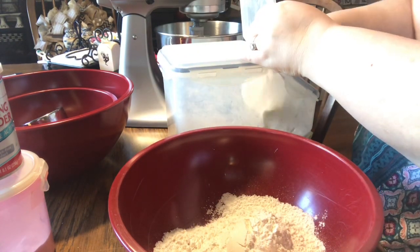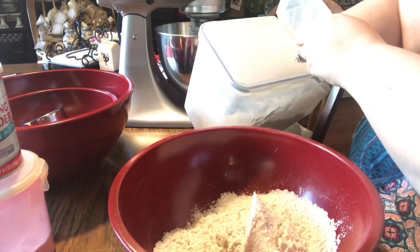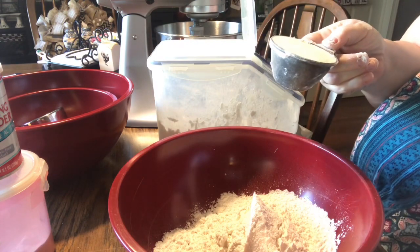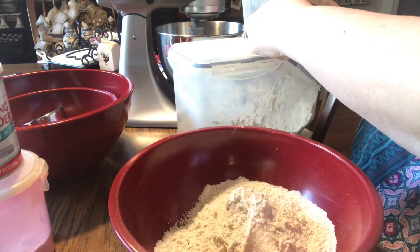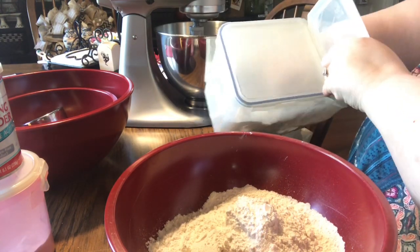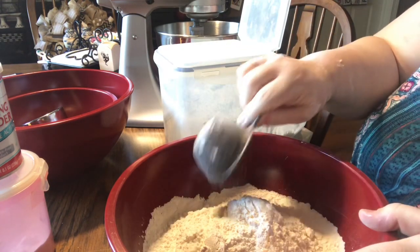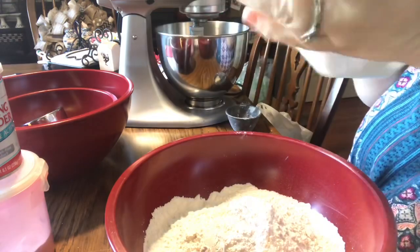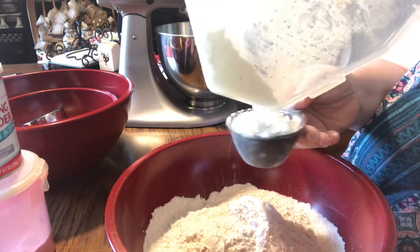This measuring cup was Jim's grandma's — it's a half-cup measure, which is why you'll see me go in more often. I'm doing seven half-cups because that's three and a half cups. The proper way to measure flour is to spoon it into the cup so it's not compacted and then level it off, but this is mom's recipe and that's how she always did it — just scooping it out directly.